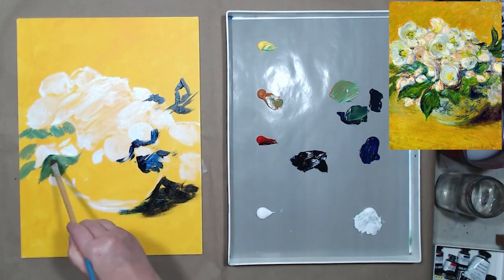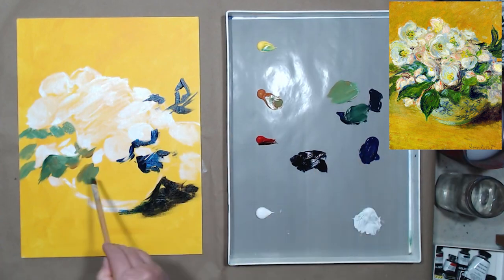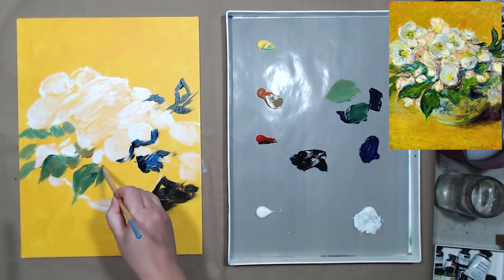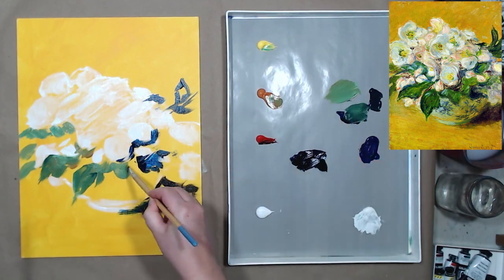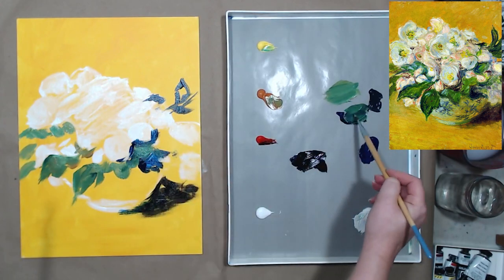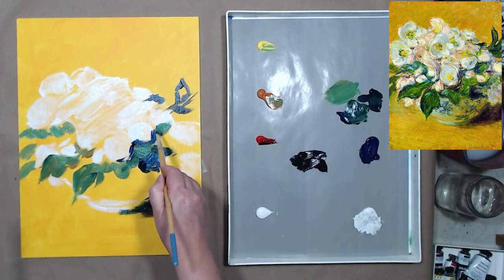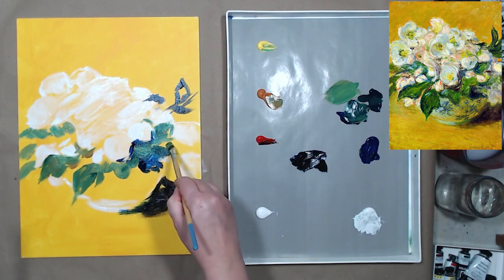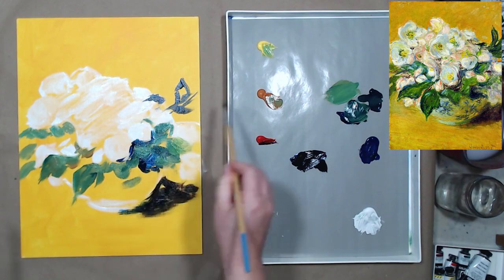I'm moving on to the dark mid-tone areas — the leaves. I decided not to mix the leaf color from blue and yellow, but to use phtalo green modified with light yellow and a little white. I believe this painting is in a private collection, so you can't just go to a museum to look at it. But that's not especially important because our goal is to study Monet's approach to a floral still life — not to forge impressionist paintings.